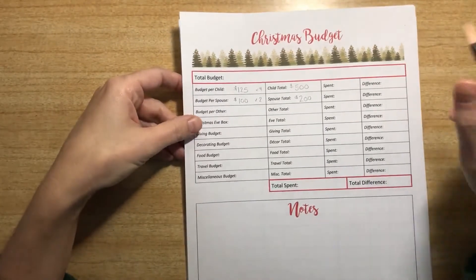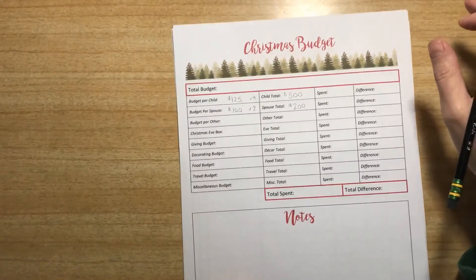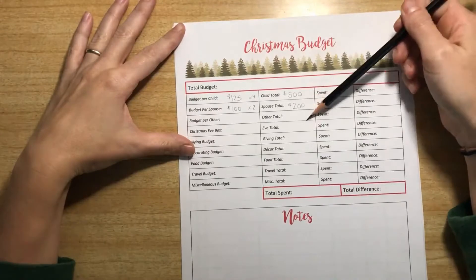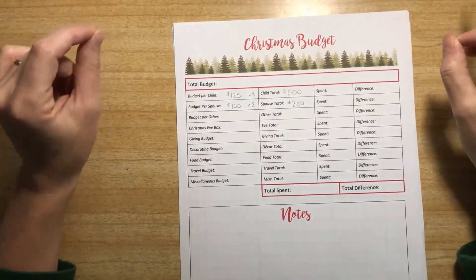If we use all of it, it's okay — this is our budget. There are notes down here if I need to make note of anything. Once I get all these filled in, I add it all together and put our total budget up here so we have an idea of what we're going to spend for the season.